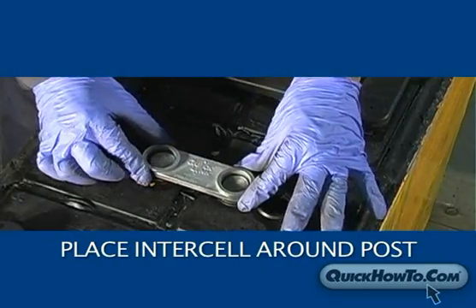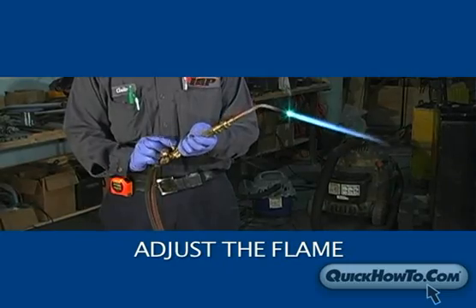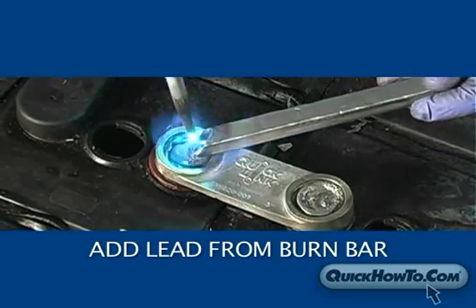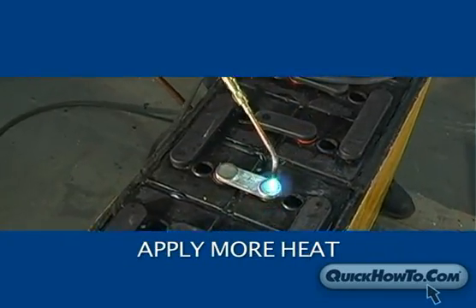Let's review the burn on process again. Place the intercell around the posts. Seat the intercell. Adjust the flame. Apply heat to the post in a circular motion. Slowly add lead. Apply more heat. Let cool.